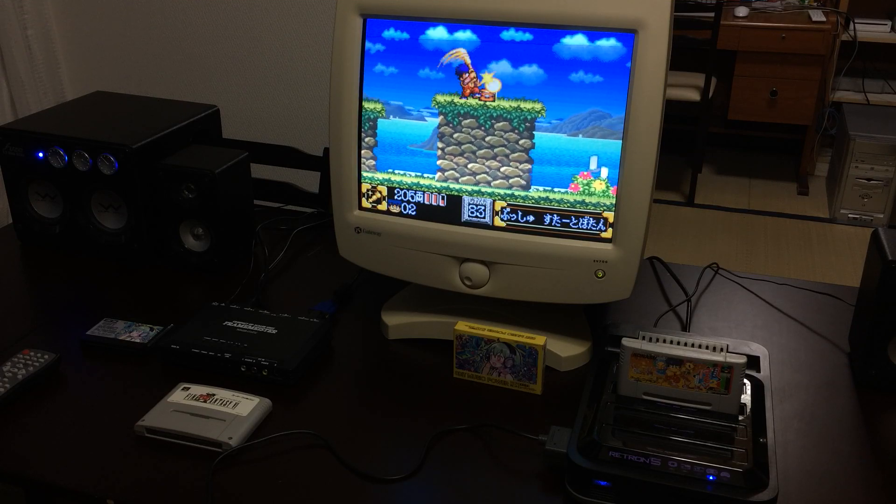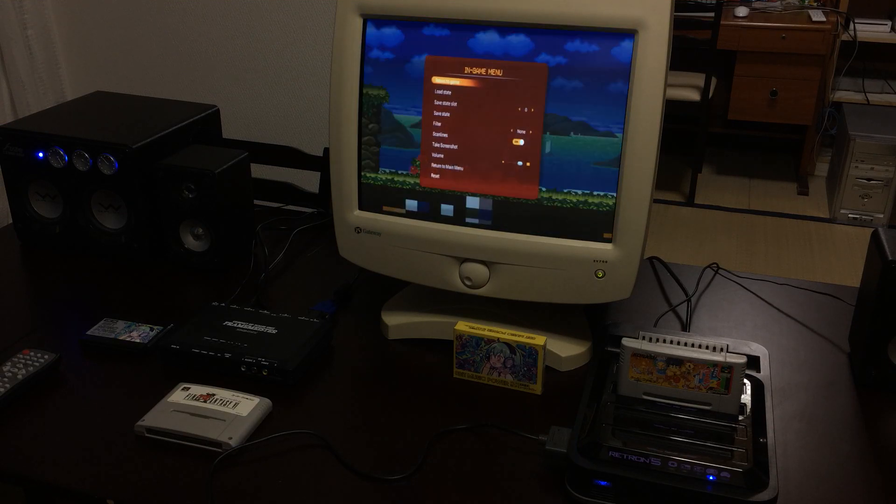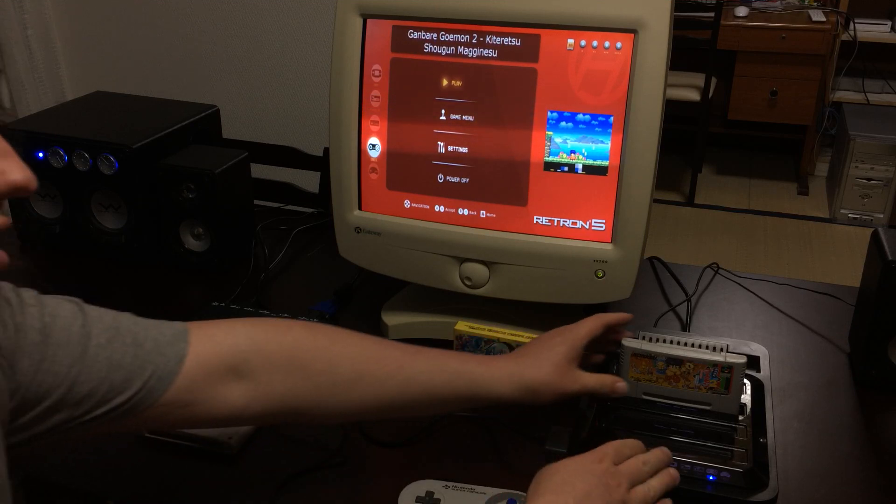Now there is a series of adapters I've seen online that are designed for converting from HDMI down to standard composite AV. But the problem with those — I've tried several of them, and even the most expensive ones — they have a really bad screen flicker and it basically ruins it. You almost can't play the games.